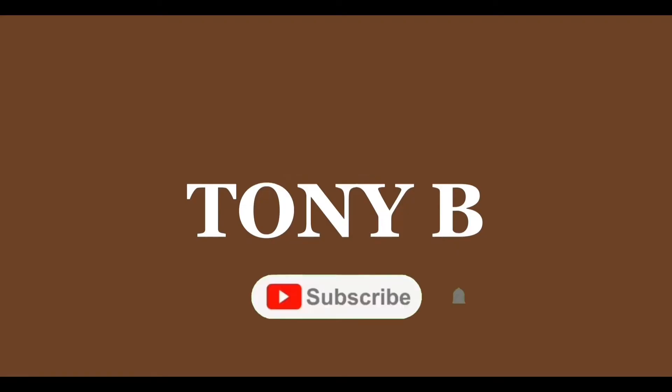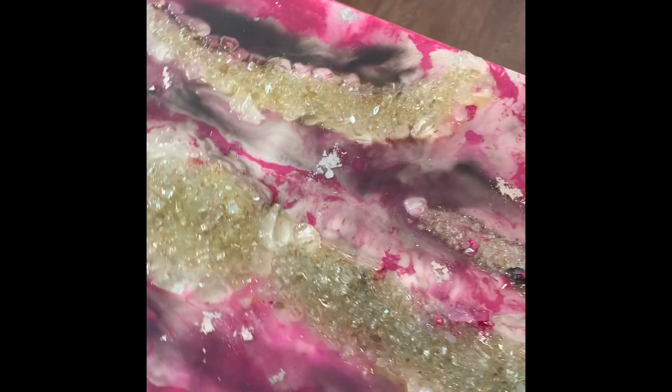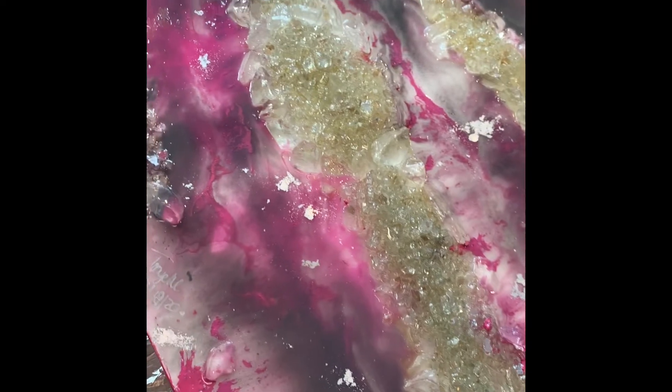I have this beautiful resin crystal painting on my table today to be repaired, refixed, and recoated. I know you're looking at it like, oh my god, this painting is so beautiful — nothing is wrong with it — but there are a lot of mistakes that I made in this painting that need to be corrected.